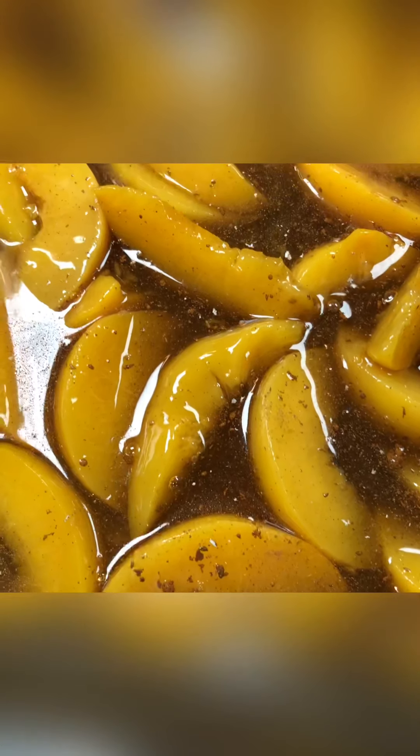Next we're gonna add the cinnamon swirl crumb cake muffin mix. Take this box — we're not gonna need the whole box — and sprinkle it on top. You don't have to mix anything. Get some gloves or wash your hands before you put it on. Disclaimer: this box comes with two packages inside. You are NOT going to use the muffin mix packet. You're only going to use the crumb topping packet and spread that on top. Don't use the other one because it has to be mixed.